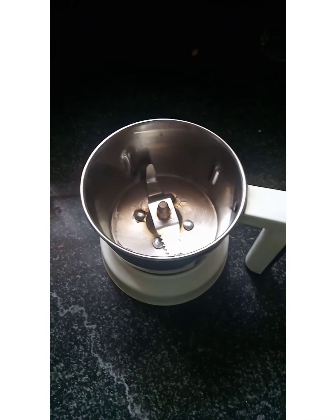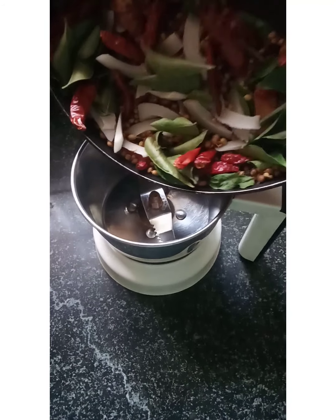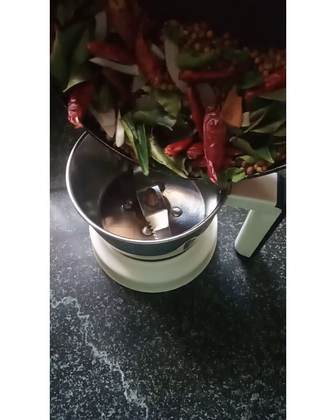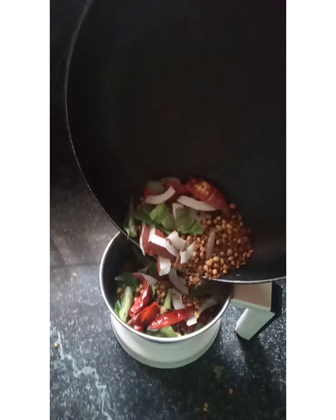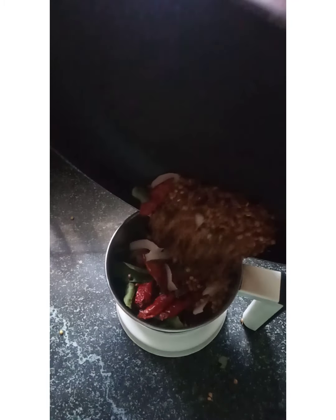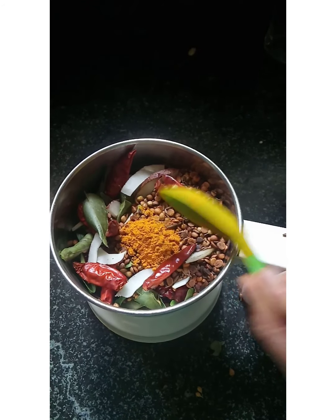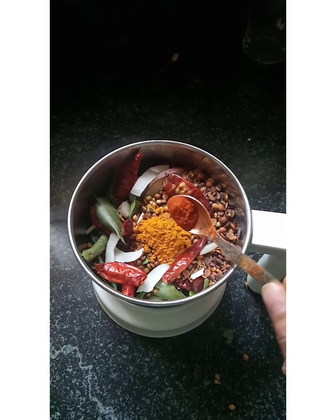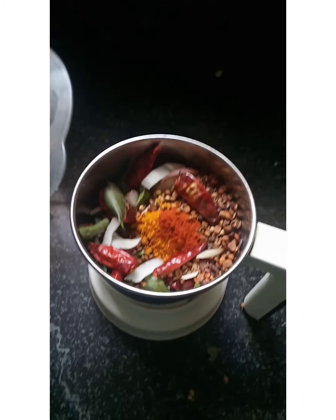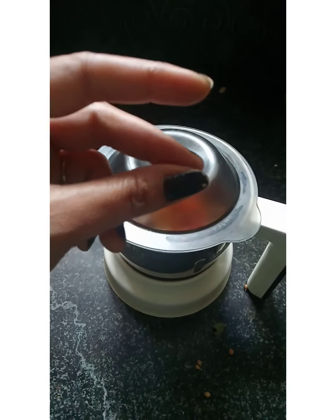Now we will add a little mix. Next, we will add a small jar. We are going to mix it up. We have a spoon to mix it up. Then mix it up with a spoon and mix it up.